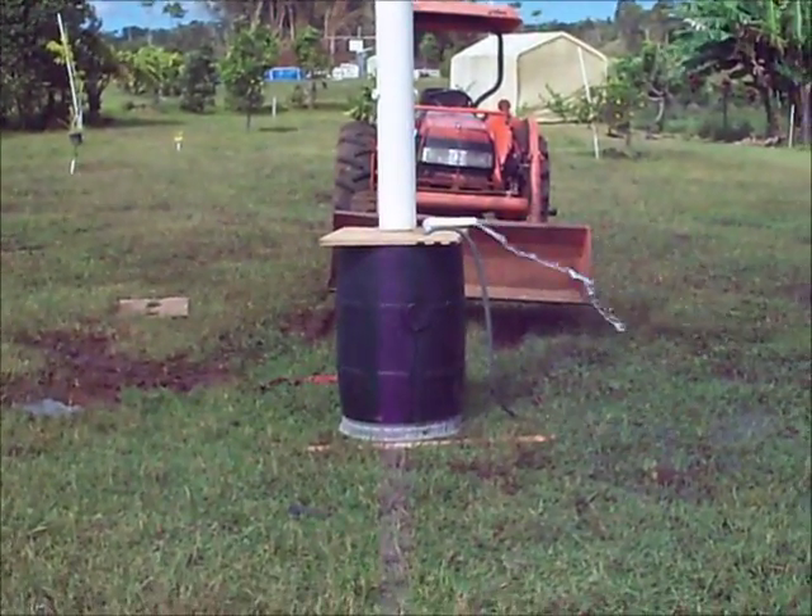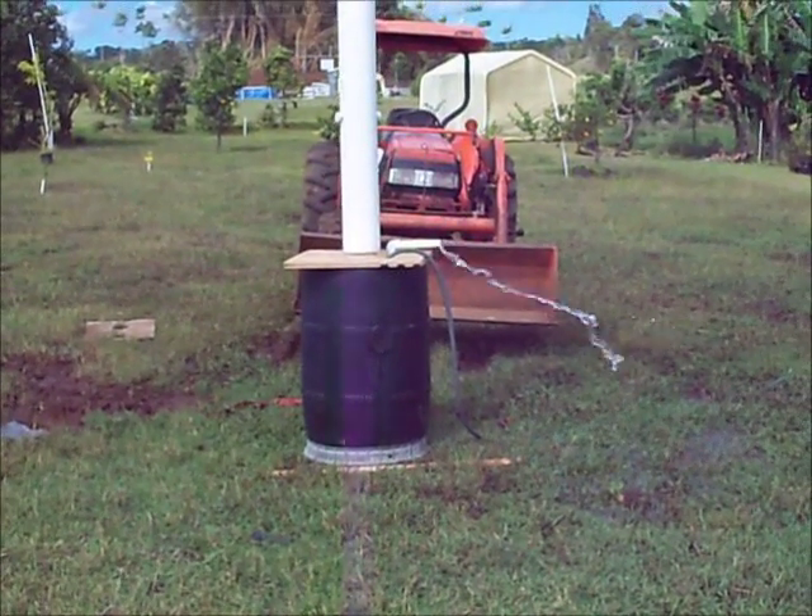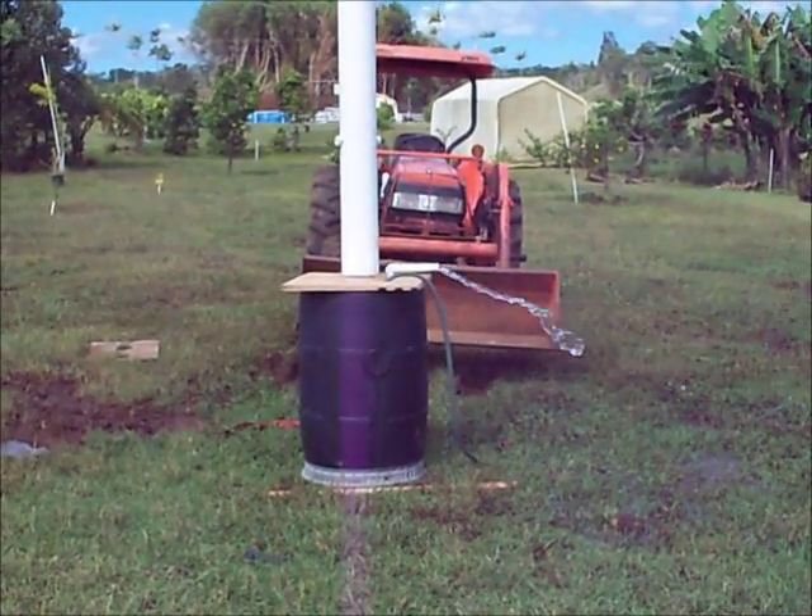The wind just picked up. Now you can see it pumping some more. I'm going to have to turn the hose on, so I've got to go get the hose on and fill that barrel up.